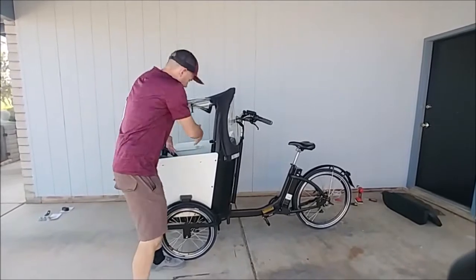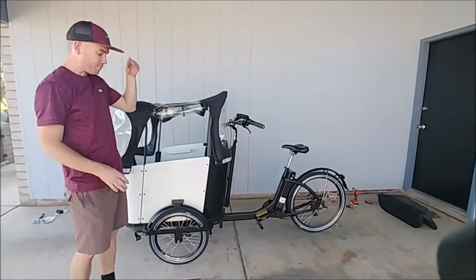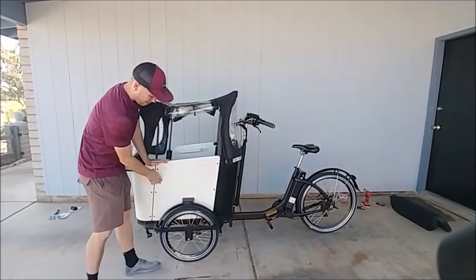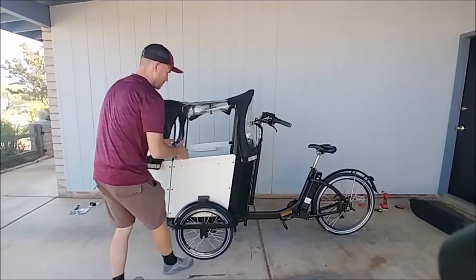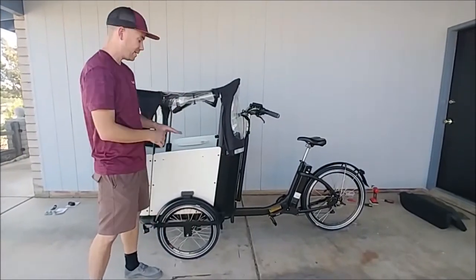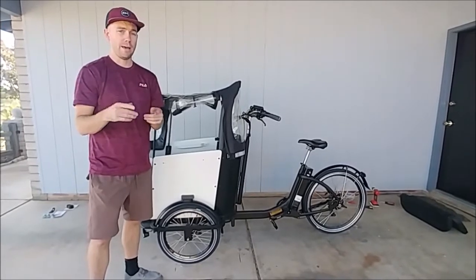She liked riding in there, but getting out was the same thing — tipping her back, lifting her out. Not ideal, but it's what we've been doing for six months. I did just see that they released the newest edition of the Furla Bike — they call it the Royce Edition. Apparently, you can now get one with a door that swings open right here, so you can just step right inside. That would have been a dream. It would have saved me a lot of frustration. Highly recommend upgrading to the one with the door — the Royce Edition Furla Bike.